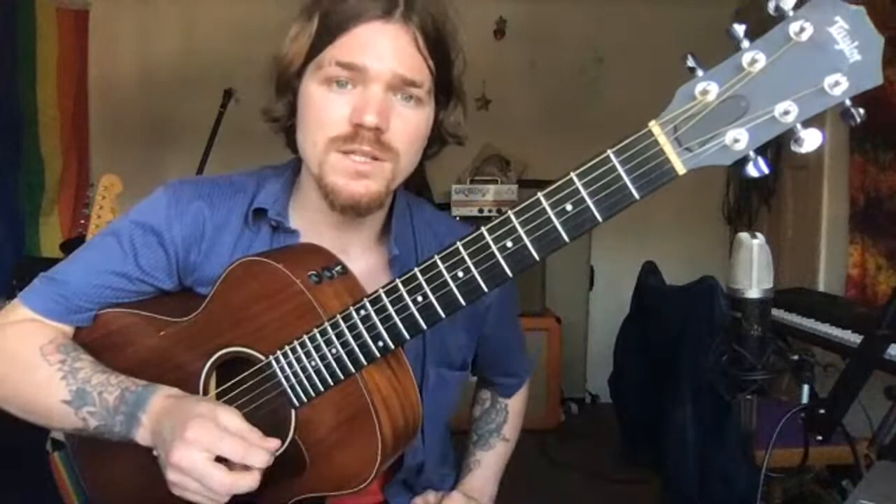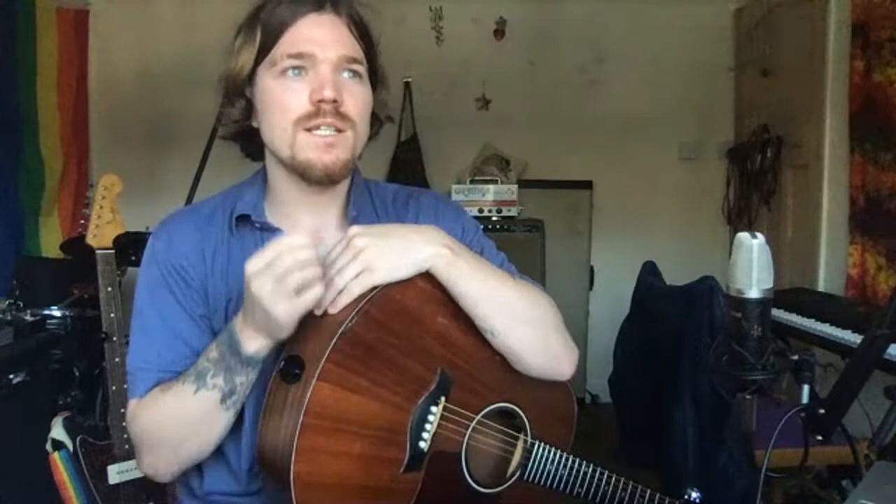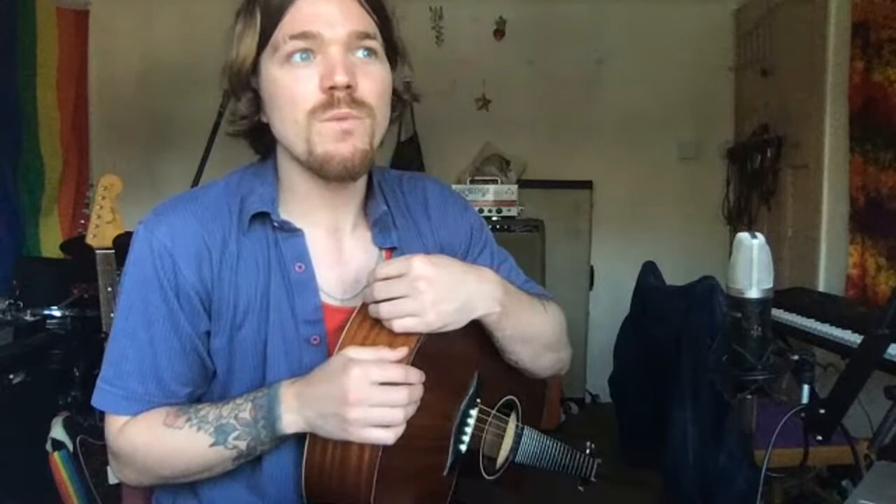Last but not least — and this is what I say to all my students because I see it all too often — when you're doing something and it's not going well, don't get disheartened. All the people that inspired you to pick up the guitar, all your favourite artists who are guitarists, they all at one point were where you are right now. Everyone goes through that same journey, and it's a journey which can last a lifetime if it becomes a great love of yours. So don't get disheartened, stick with it, and have some fun.